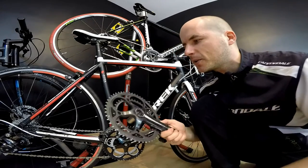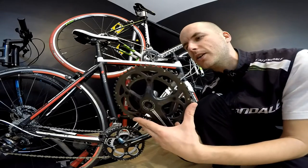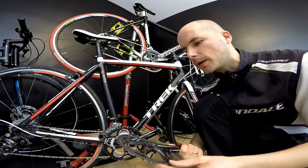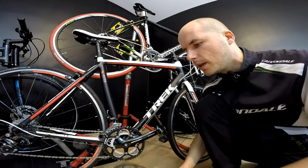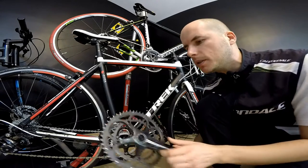Hi there! In this video I'm going to give you a few tips about choosing between a standard road crankset and a compact one, or maybe something in between. Let's begin with saying what a standard and compact means.